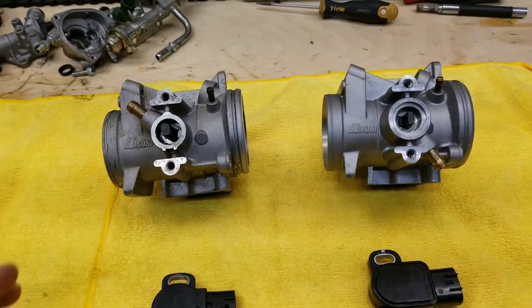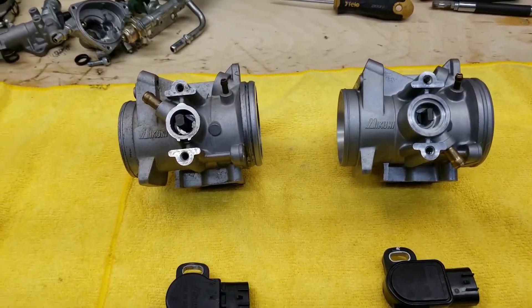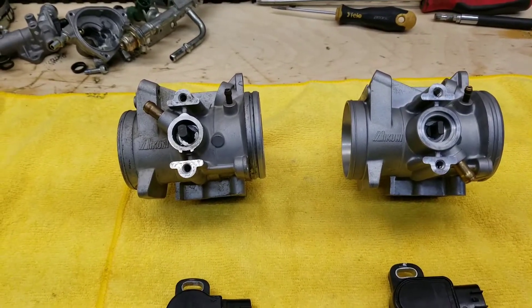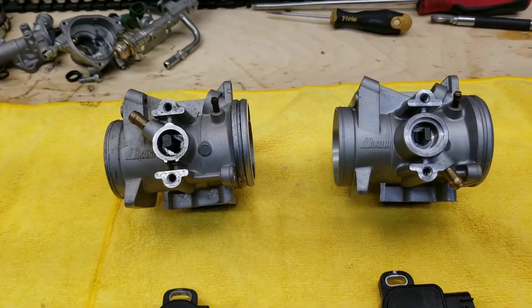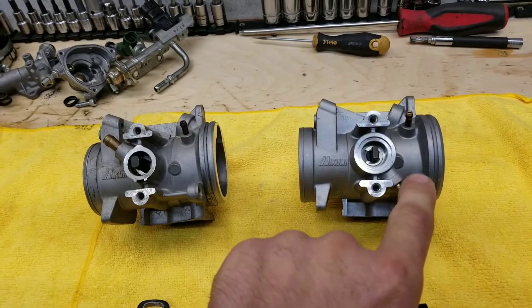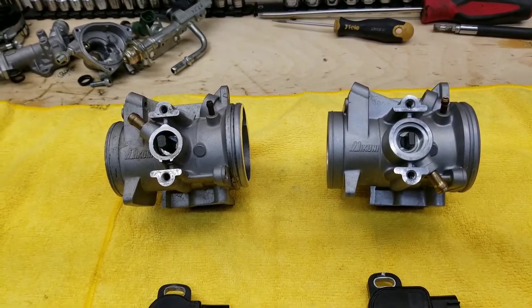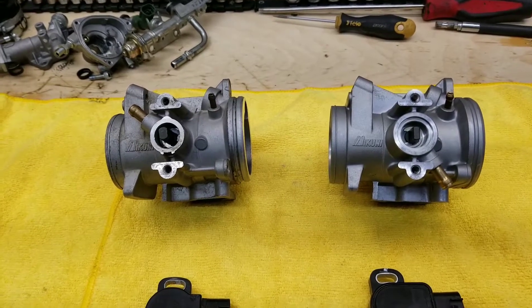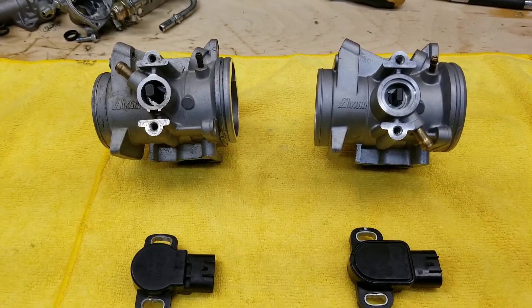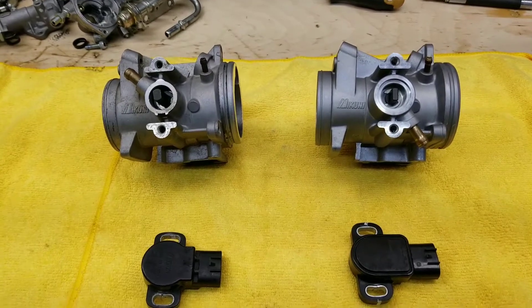The main visual difference is the vent hose going to the throttle position sensor. On the 2006-2007, it is oriented facing up and back toward the intake. On the 2008, it's facing down and toward the engine. These are just vent lines to help with condensation or pressure differentials on that throttle position sensor.